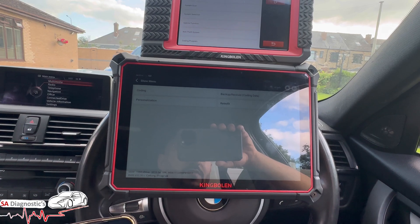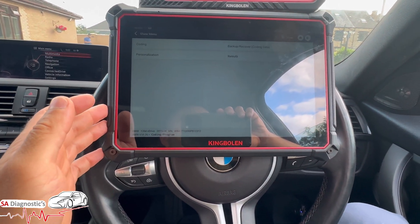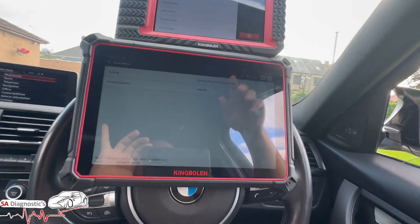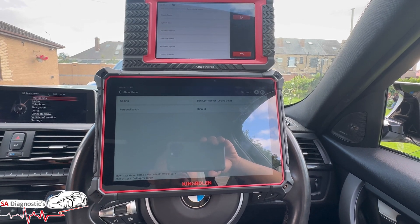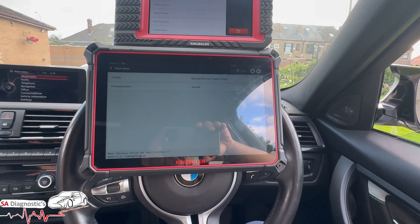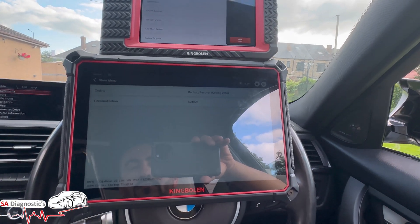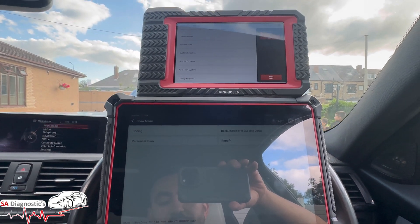The K10 has a diagnostic extension cable as covered in previous videos. It has Bluetooth paired to the vehicle as well as a hardwire option. If you're in the mechanical world doing diagnostics every day, think about this: if the Bluetooth ever fails, you can hardwire the OBD to the diagnostic machine and carry on working. The K10 has this hardwire option but the K7 doesn't.